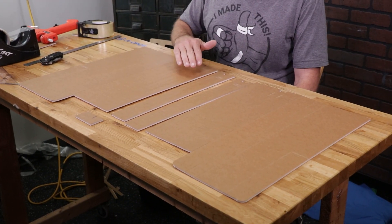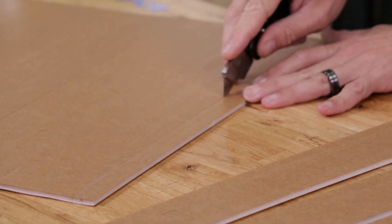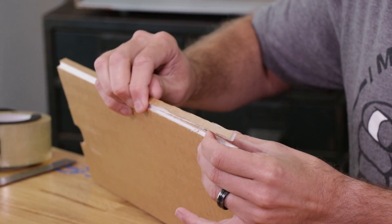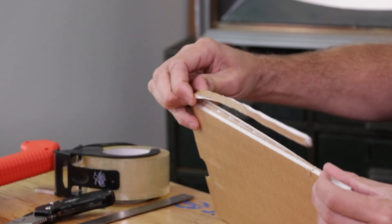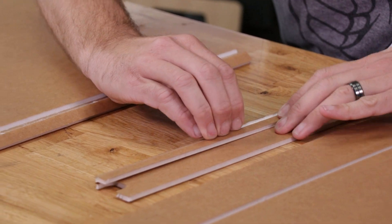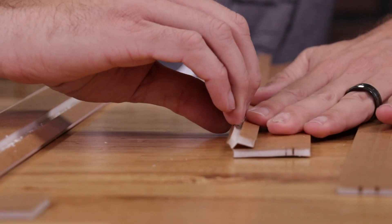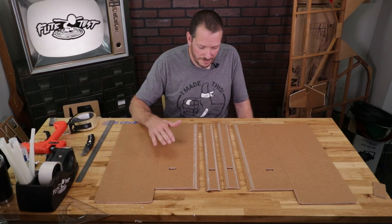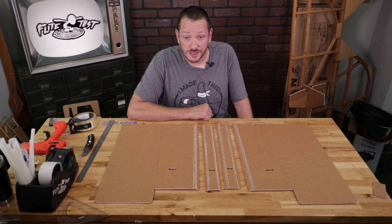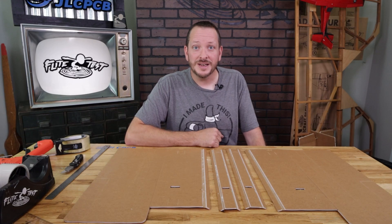Our next step is to remove the foam from the different areas that we need to. At that point you can pause the video and make sure everything looks the same, then we'll move on to the bevel cuts. Feel free to pause the video, make sure that all the pieces you have look just like what I have here, and then we're going to move on to our next step — gluing in our A-folds and our C-folds.